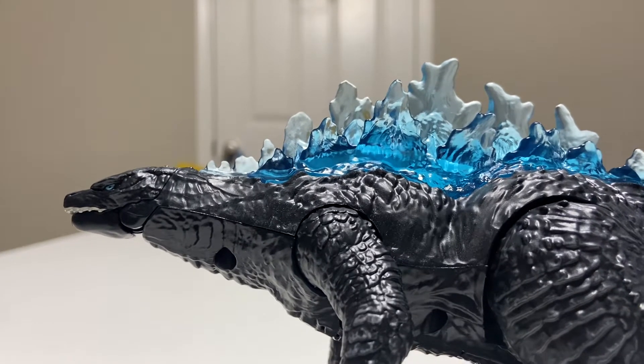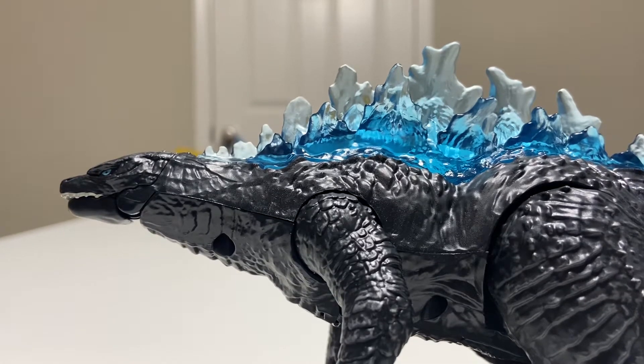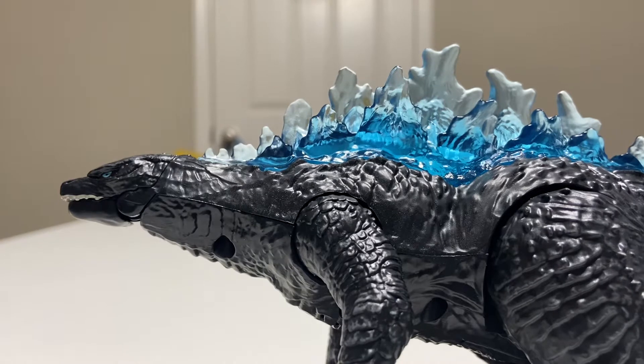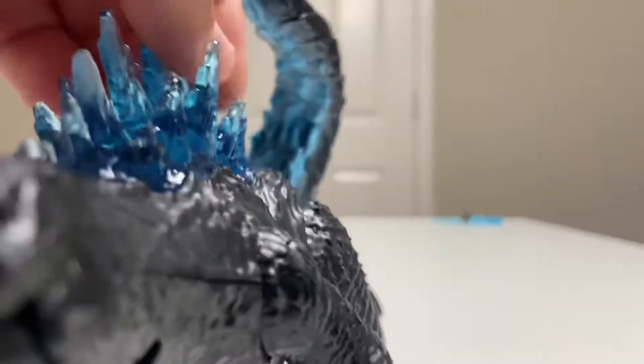Welcome back. Godzilla, why are you in this pose? So this is the Playmates Godzilla figure — the weird-looking, weird pose figure.